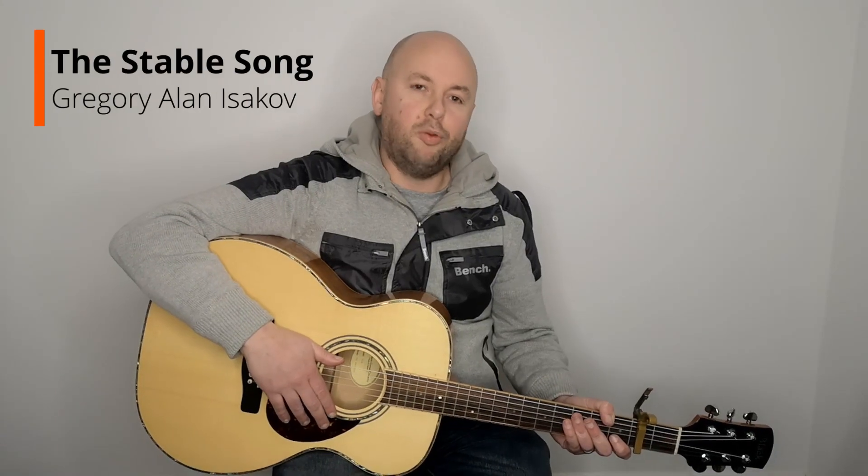Hi YouTube, how you doing? Today we're going to look at the Stable Song by Gregory Alan Isakov. One of his most popular songs and a fantastic song. If you're a big fan of his, check out my friend's channel, Henry Tutorials.